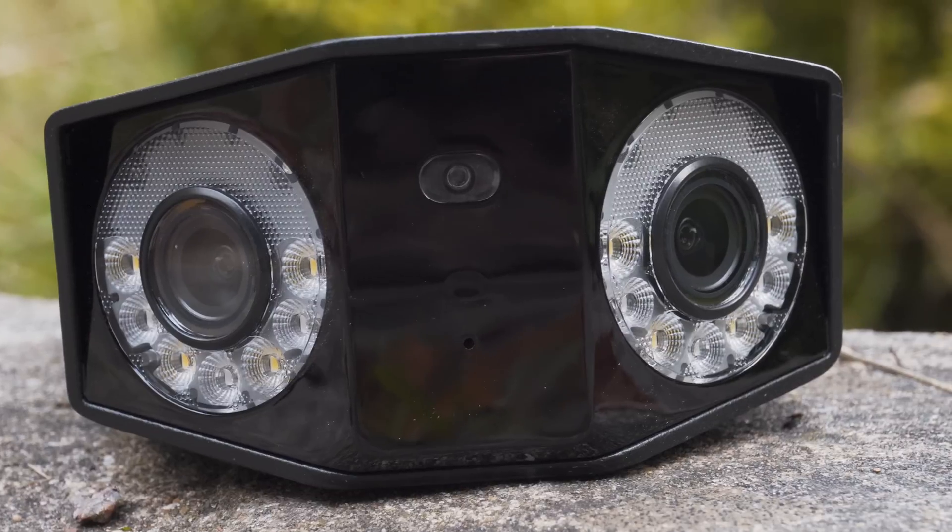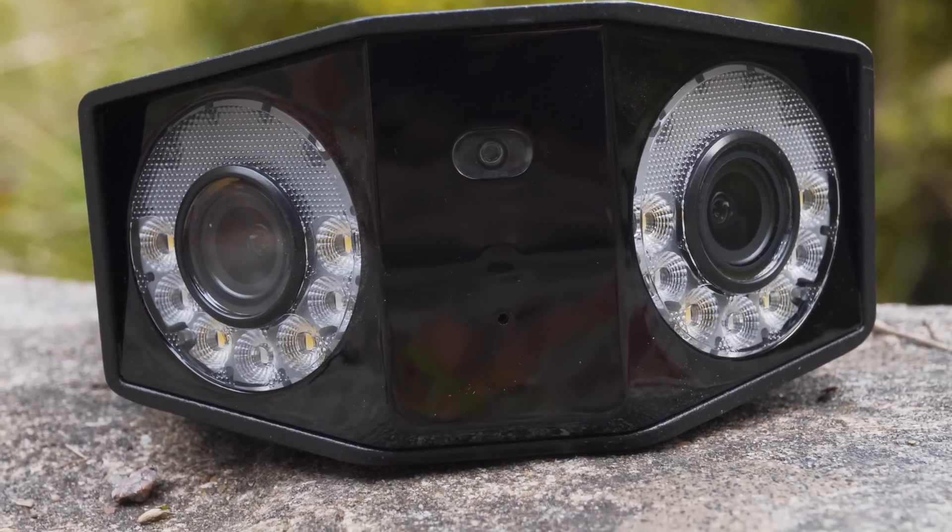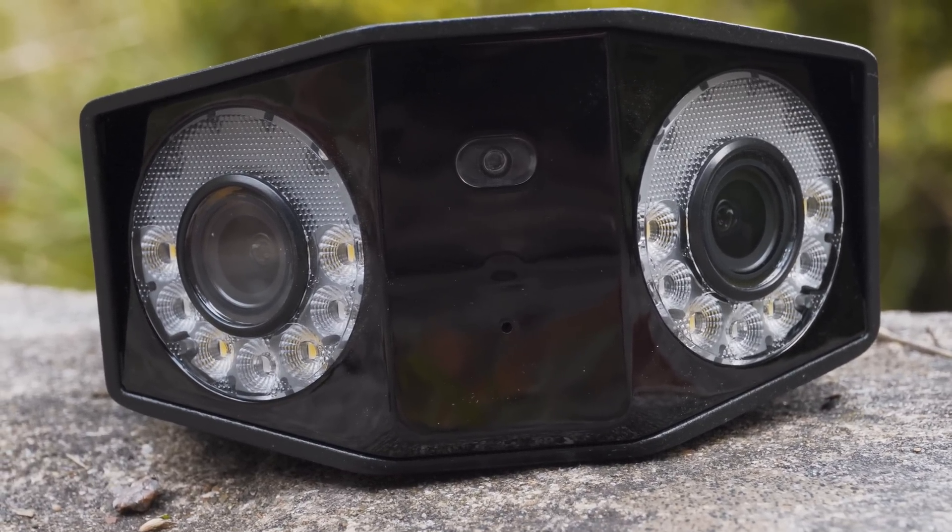Usually at this point we'd talk about using the camera and its features, but first let's talk about why this camera even exists. Why did Reolink take two 4-megapixel lenses and put them into one camera body? The problem with higher resolution sensors is that they give you much more detail at a greater distance — for reading car number plates or making out faces — however this usually comes at a trade-off that the field of view gets narrower.